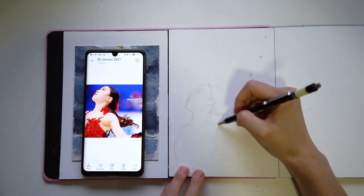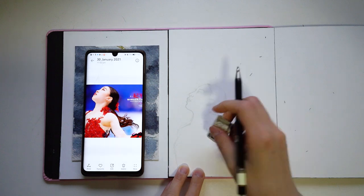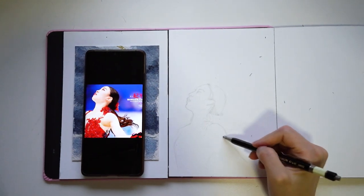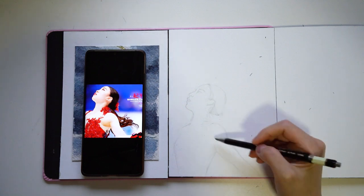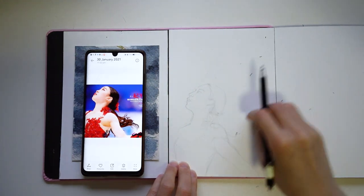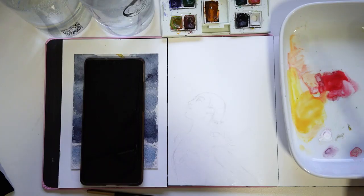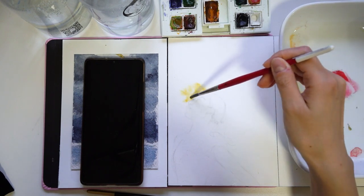I find that when it comes to sketches and practicing drawing and art, the main thing is just finding ways to reduce that barrier to entry for yourself — like that mental or emotional block that makes it difficult to start a painting.